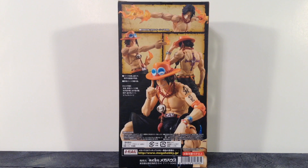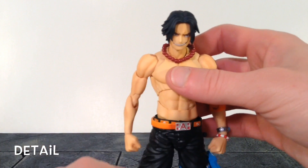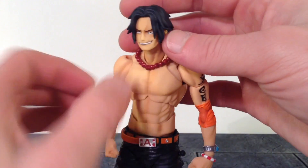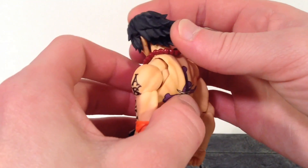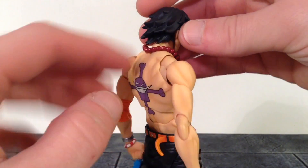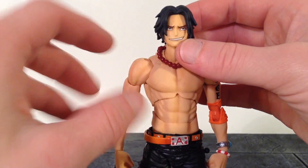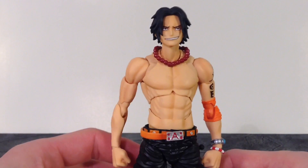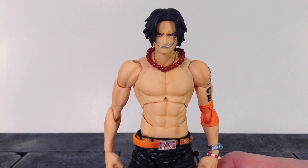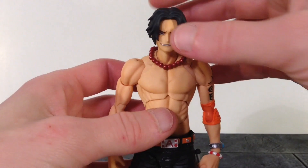Let's get this figure open to take a closer look at Portgas D. Ace. Taking a closer, detailed look at Ace — Mega House killed it with this piece. They did a phenomenal job with the paint and the sculpt. The sculpt of the hair looks dope. The bottom piece is connected to the neck but the rest is connected to the head. The face sculpt looks good — the eyes are both painted looking in the same direction. We do get his freckles and the paint is nice and clean on the face sculpt. They captured the likeness of Ace perfectly, unlike the S.H. Figuarts version where they really didn't capture the likeness of the character.